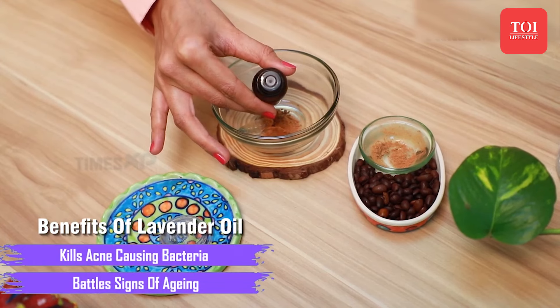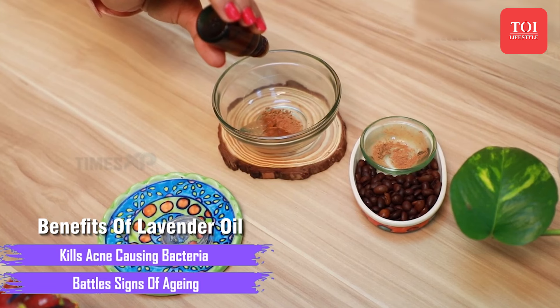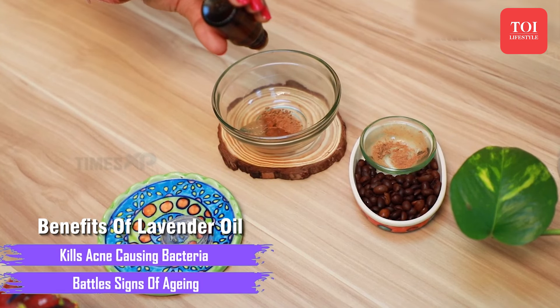Lastly, lavender essential oil can help moisturize and plump the skin as well as reduce redness, swelling, itching, and treat acne breakouts and cuts on your skin.